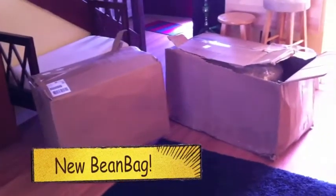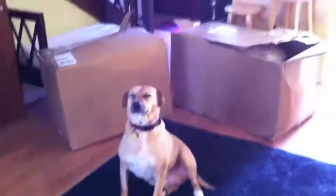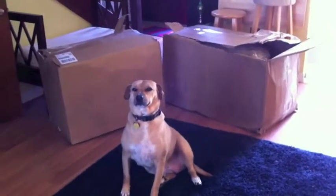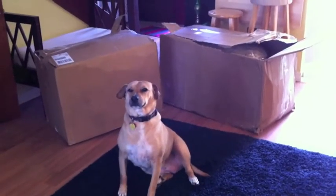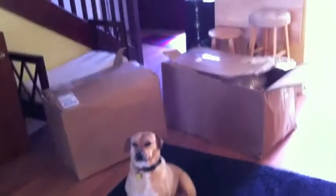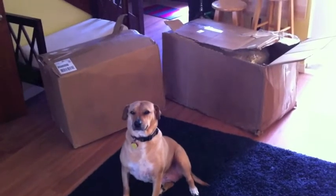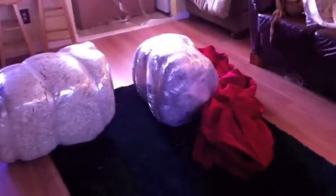So apparently this is my eight-foot beanbag. Come here, can you show them how proportionately — so yeah, this is my eight-foot beanbag in two boxes. Apparently there's assembly required, this should be fun.